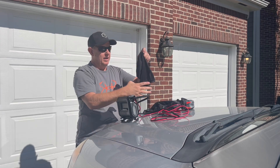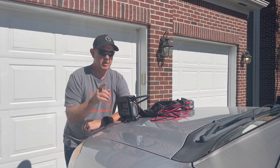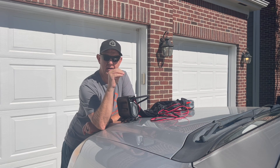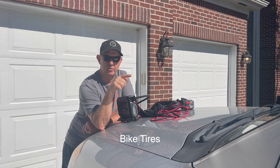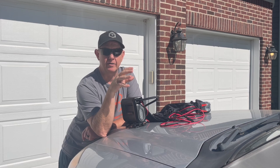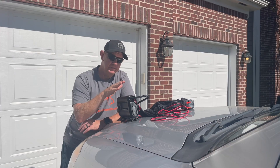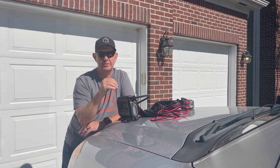It comes with a carrying case. It has really good accuracy and a safety shutoff. On the tires I'm about to show you, the auto shutoff kicked on — I set the PSI at least 10 pounds higher than what it ended up stopping at. It shut off when it got to 31, and I did both tires and it shut off at the same pressure both times.